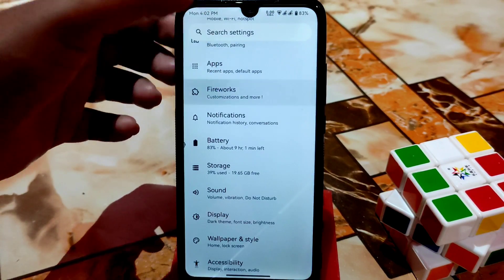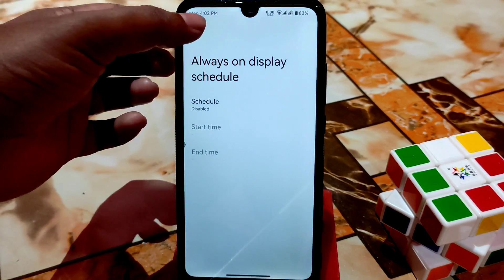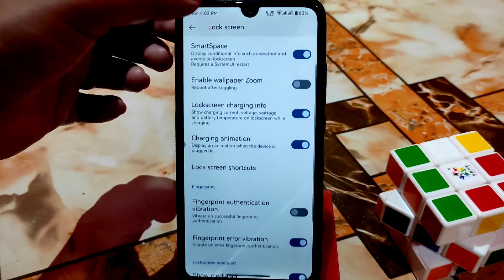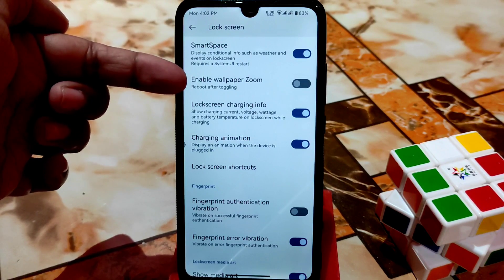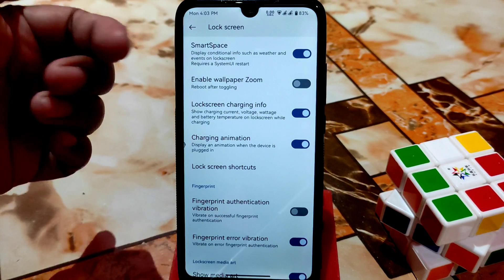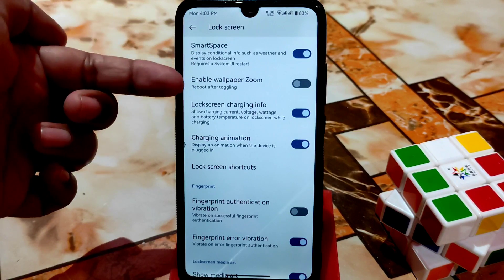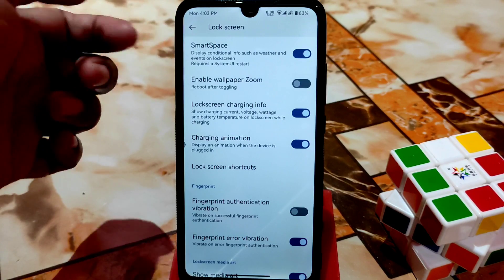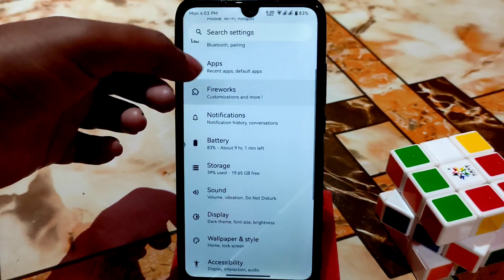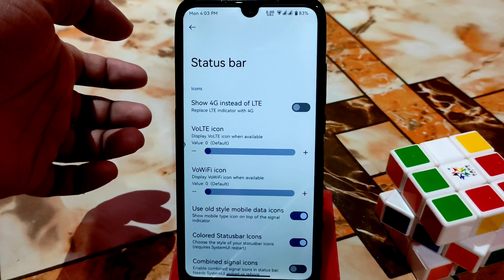After that, here is the lock screen Always-On Display schedule — you can set it according to your choice. Here is Smart Space which you can enable. In the system settings you can enable wallpaper zoom — if you enable it, remember to do a reboot of your device for it to work. After that we have status bar with all necessary customizations, and VoLTE is working without any problem.